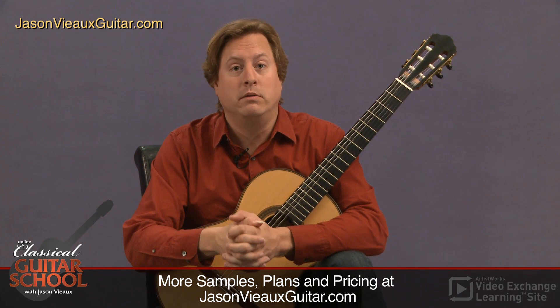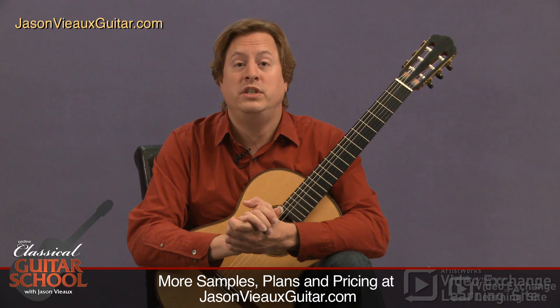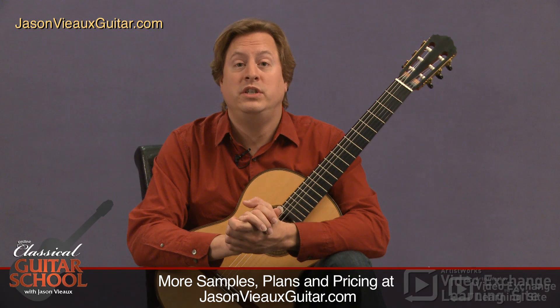I've been practicing these scales for years, ever since I was about 10 years old, and they've really helped to clarify a lot of the issues about shifting on the guitar. I know they will for you as well. Thanks.